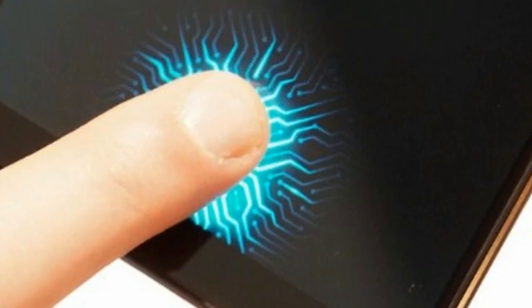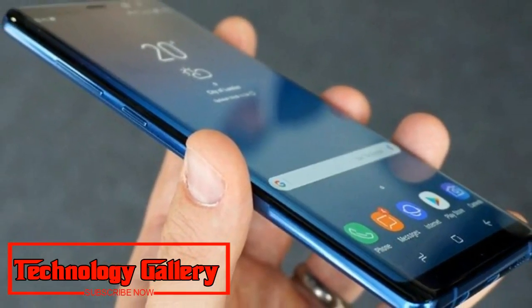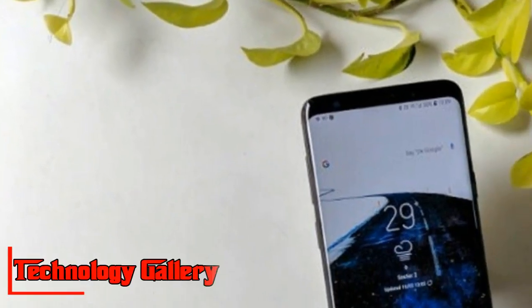Samsung Galaxy S10 lineup will supposedly include three models: a 5.8-inch display, a 6.1-inch variant, and a 6.4-inch version. The in-display fingerprint sensor is not expected on the base model with the smaller screen size, which is said to ship with a physical fingerprint sensor on the right side.